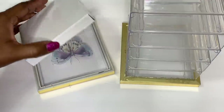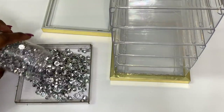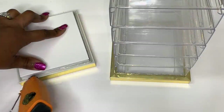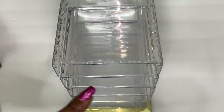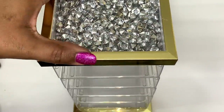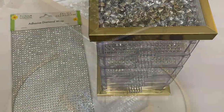I love the crushed diamond look, so I'm adding some of this decorative filler from Michaels to my second shadow box. To add more sparkle, I've decided to line my drawers with more of the Dollar Tree adhesive diamond wrap.